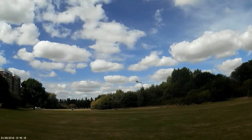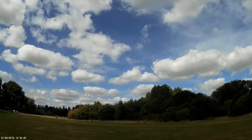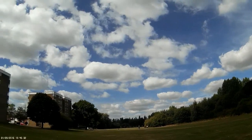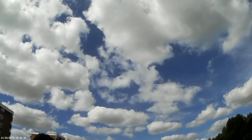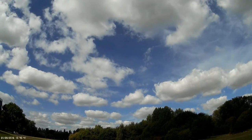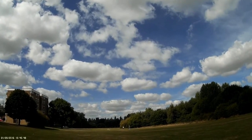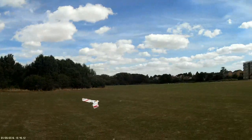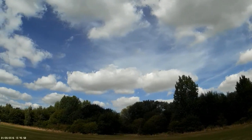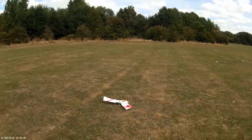There's a couple of dogs on the patch, couple of people — we'll have to watch out. Bloody dogs. Where's the wind coming from? Doesn't really matter much, does it? Okay, that'll do I think. That's right behind us. That's better — haha.